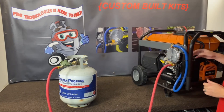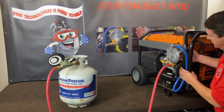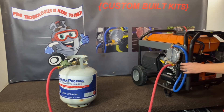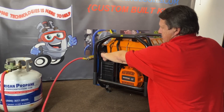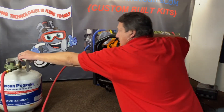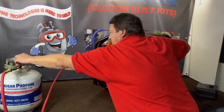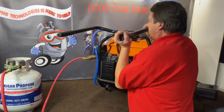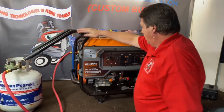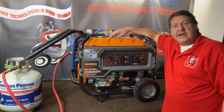We've got everything on the back of the unit. There's a manual primer button — hit that for a second or two. You'll hear the fuel go through. Make sure your gasoline is shut off. And there you go — that is the Generac XT8500 EFI running on propane.